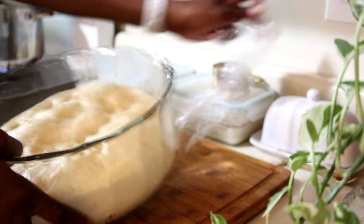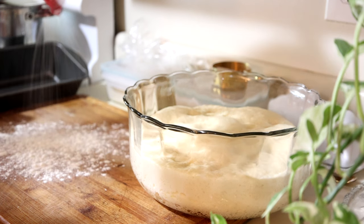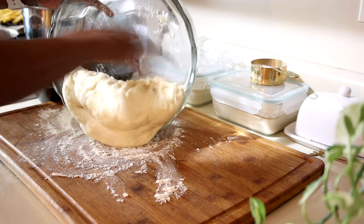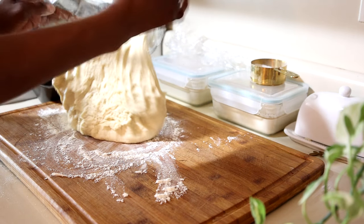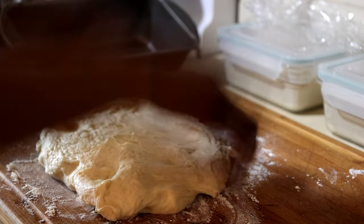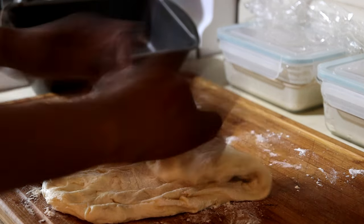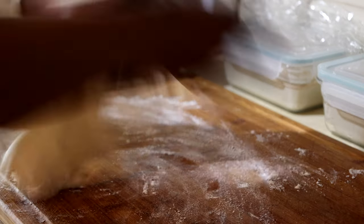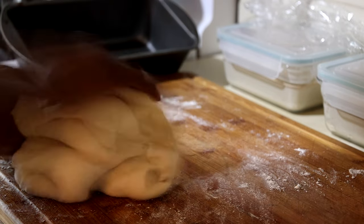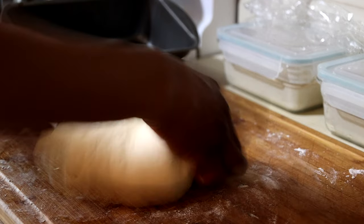Time to take the dough out — we're going to flour our surface first. Before we take it out, have your loaf pan nearby and ready. I have a non-stick loaf pan so I don't need to spray it; if you have an older pan you may need cooking spray or oil. Now that I've turned the dough out, I'm going to give it a nice knead. As you can see, the gluten strands have stretched out really nicely since it rose — it's beautiful dough. I'll press it out and knead again, folding in all the sides. I'm not trying to be perfect, just kneading until it's nice and smooth.